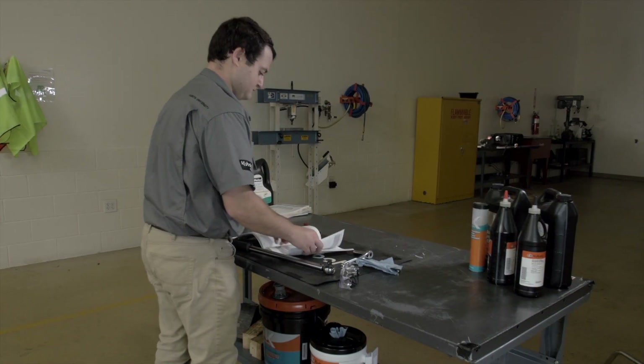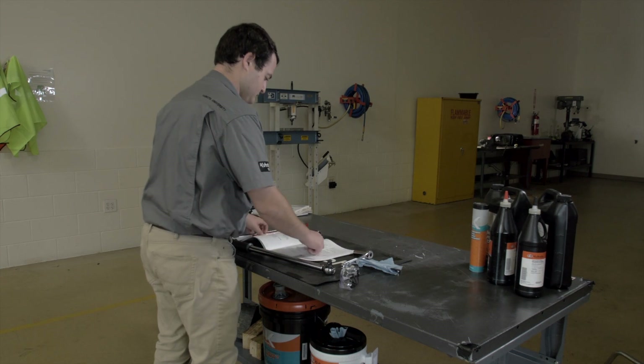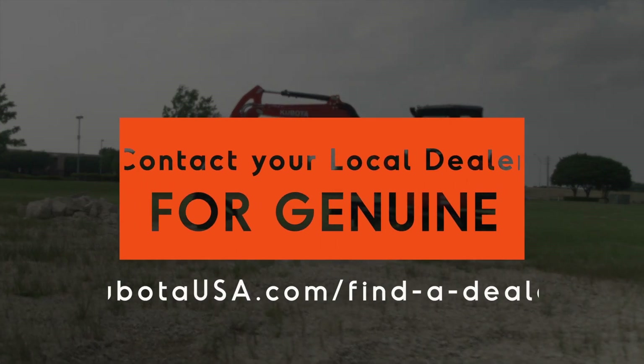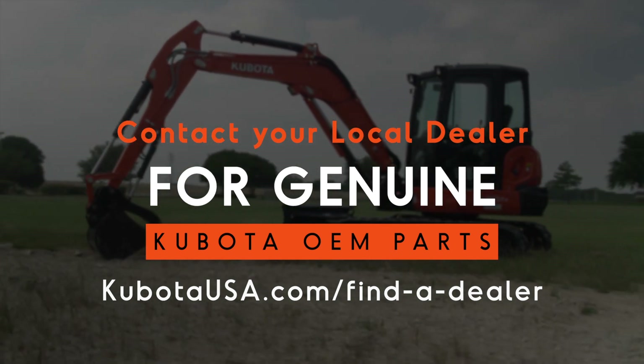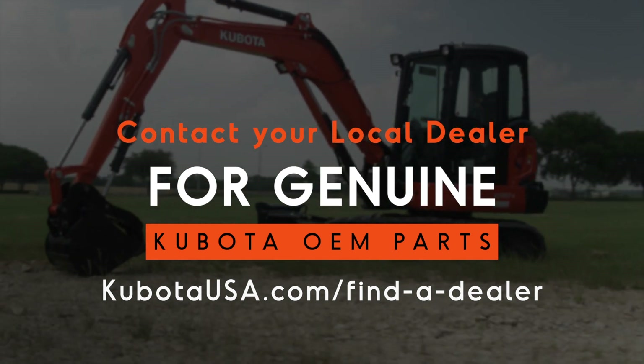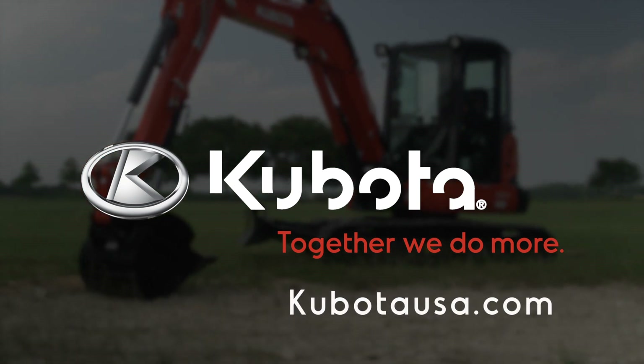Always consult your Kubota operator's manual for specific information. If you are unsure of your ability to perform this procedure, please contact your authorized Kubota dealer. Thanks for watching. Kubota — Together we do more.